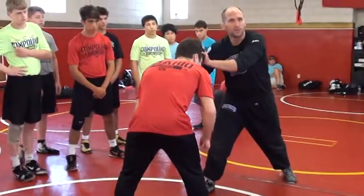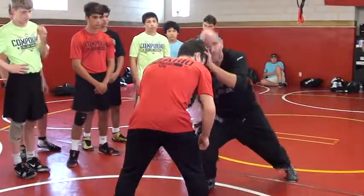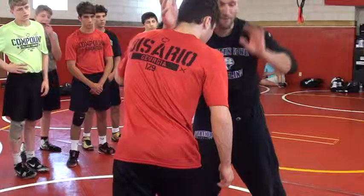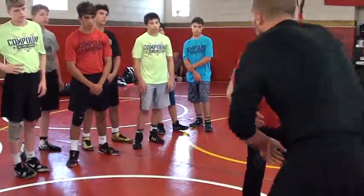Collar tie. I literally want you to do this, so humor me. Don't hold yourself in the knee — hit him in the neck with your forearm. That's how I'm getting my collar tie on. My free hand goes to the wrist.